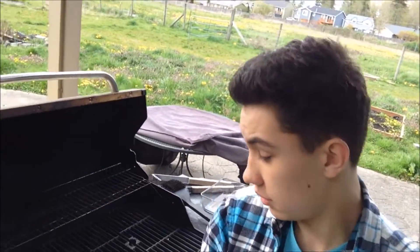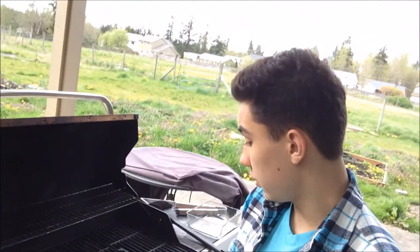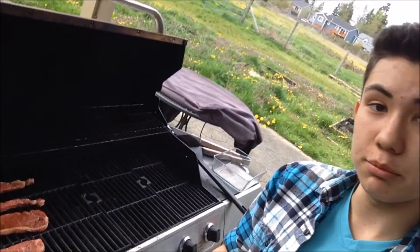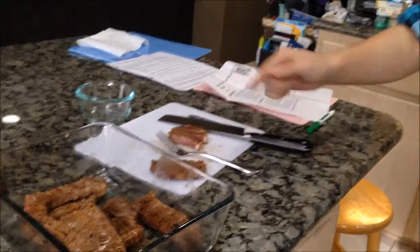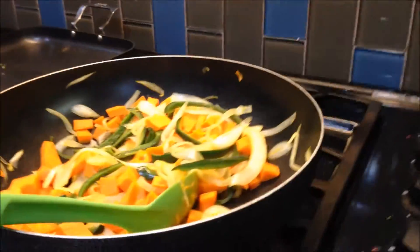Now we move on to the steaks. You season them with Johnny's and Worcestershire sauce, and then you barbecue them until they're done. After you take the meat off the grill, cut it into thin strips just like that, and after 10 minutes of cooking the vegetables, you'll also turn off the burner.